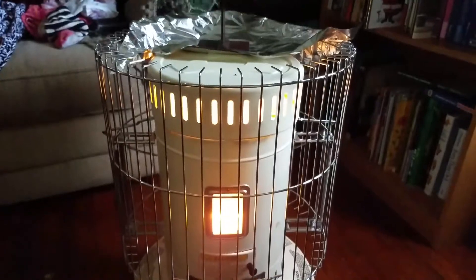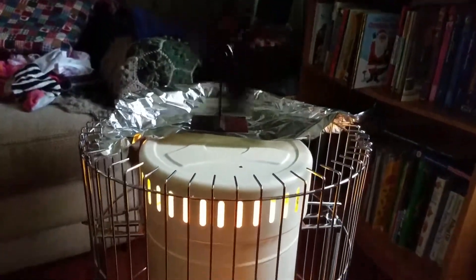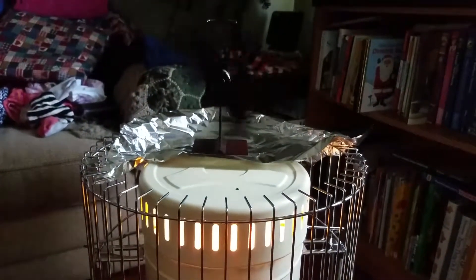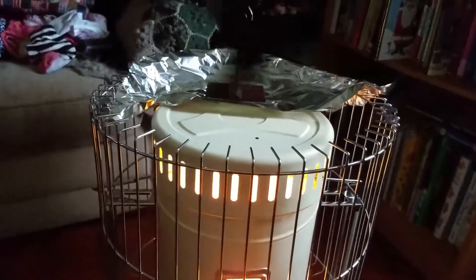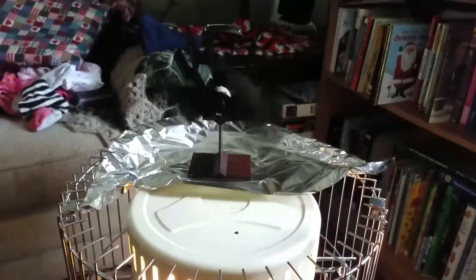Quite pleased — not too bad. It ain't like sitting in front of a box fan or anything like that, but this is a 30,000 to 32,000 BTU kerosene heater unit. Any questions, leave them in the comments. Thank you.